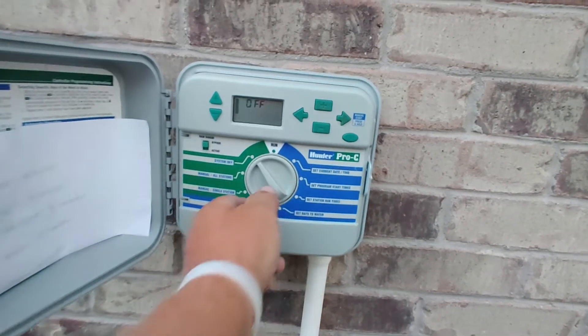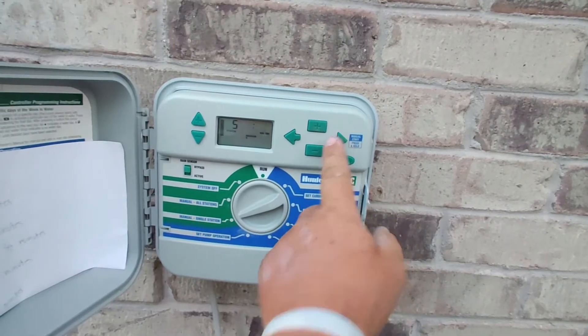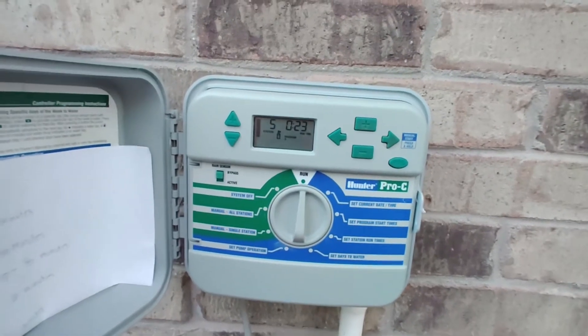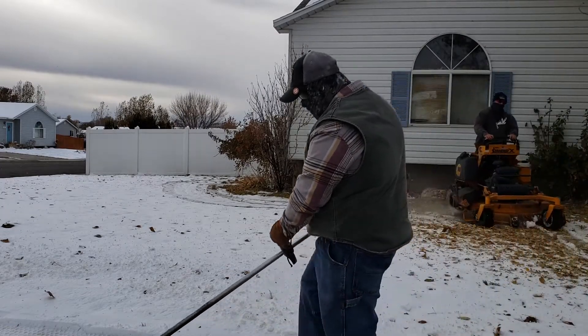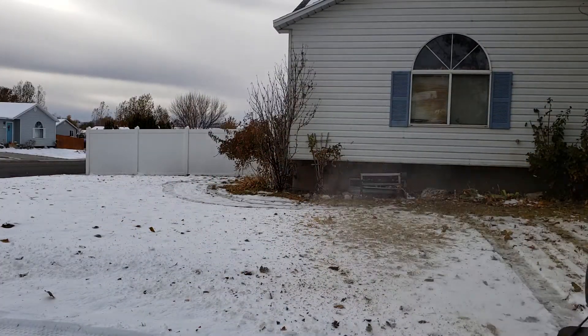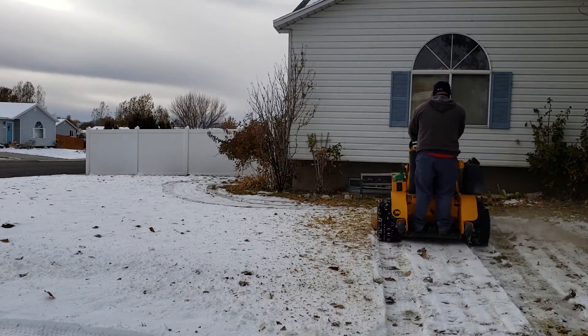Here's the test. Station five. Boom — no error code! No error code. Changed the solenoid, wired it up, and we've got sprinklers again. Boom. There you go.